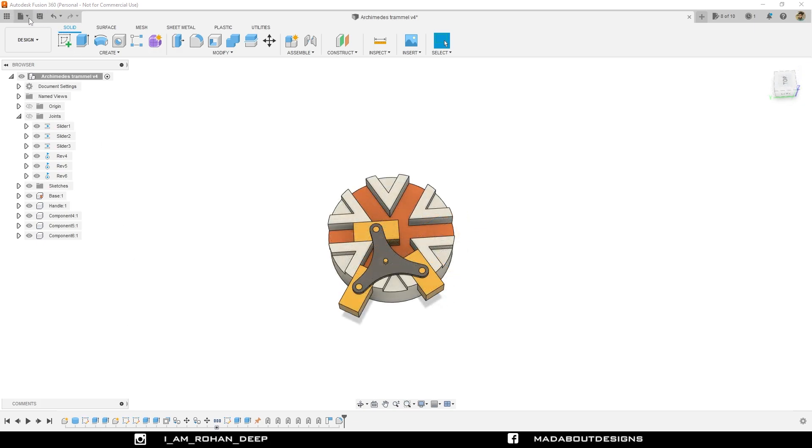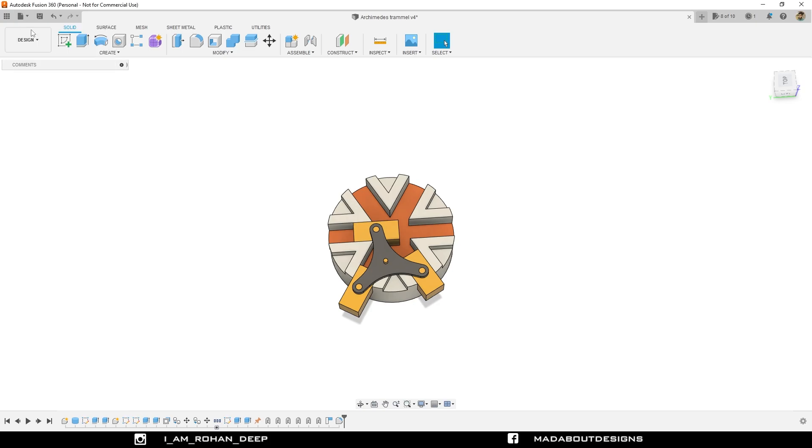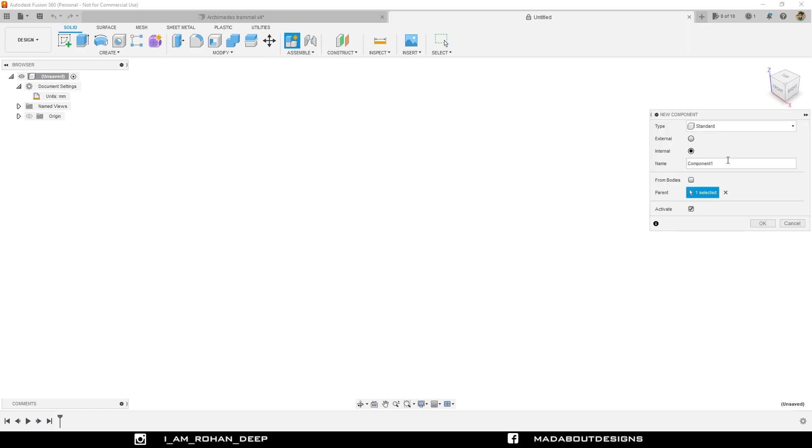First create a new design by going to File and select New Design. The unit I am going to use in this tutorial is millimeter. If you wish to change it, you can do this by going here. First of all, I am going to create a new component. Give it a name: base. Make it activate and click OK.